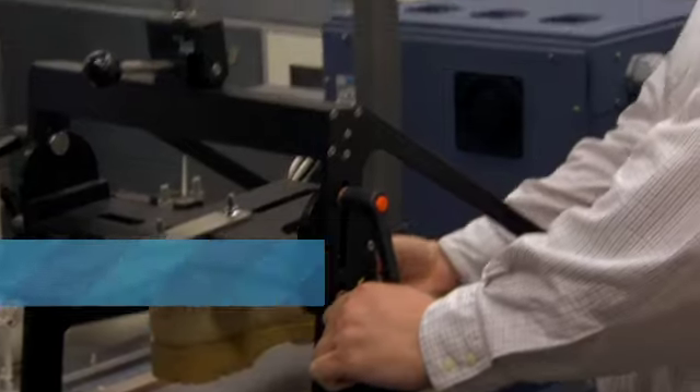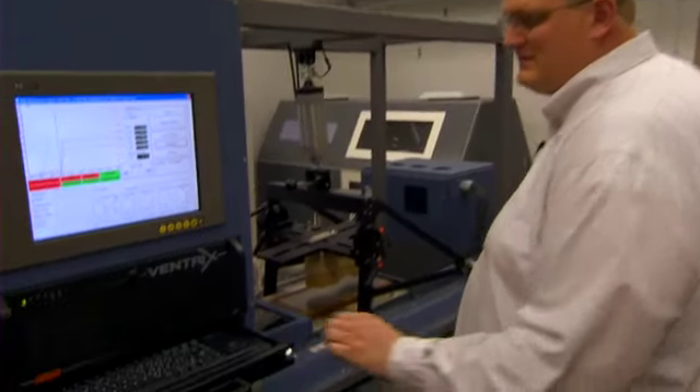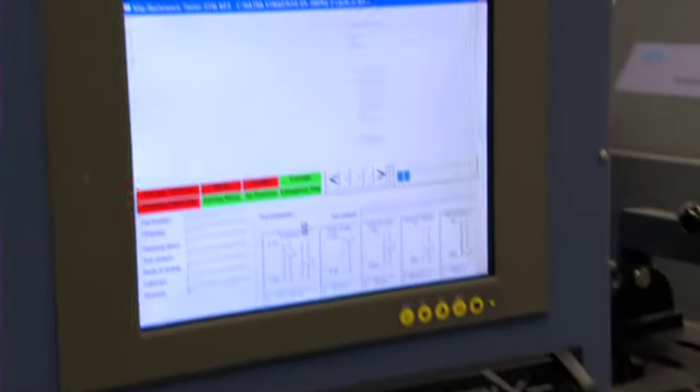Mike's background is biomechanics — taking the principles of engineering and applying them to the human body or human movement. In his case, footwear: measuring the impact forces, the ground reaction forces, both outside and inside of a boot, and how they're being realized on the foot and up the leg through the entire body.